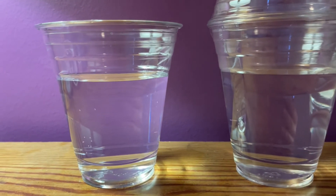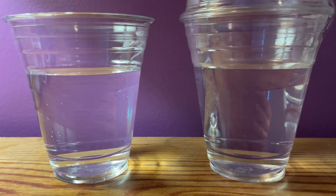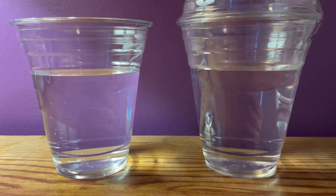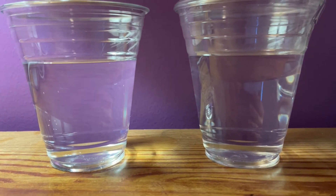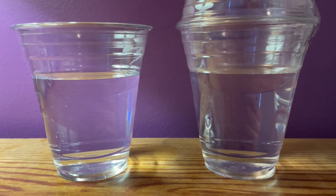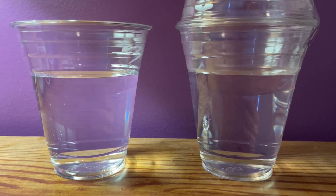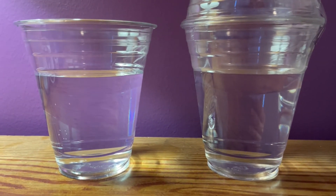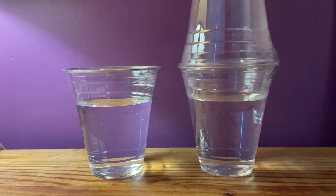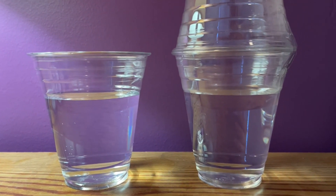So over time, we're slowly losing water in this cup to evaporation. If you were to leave this out longer — for a couple more days, maybe a week, or even two weeks — we would lose a lot of water in this cup on the left. And of course, if it was the summertime and it was a lot hotter out and the sunlight was a lot stronger, then we would probably have even more evaporation. So thanks for exploring the water cycle with us. Now on to water conservation.